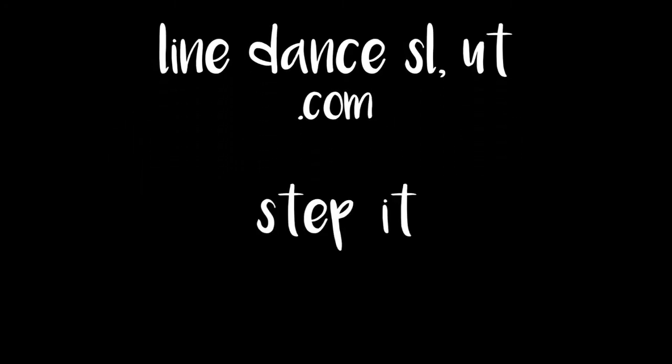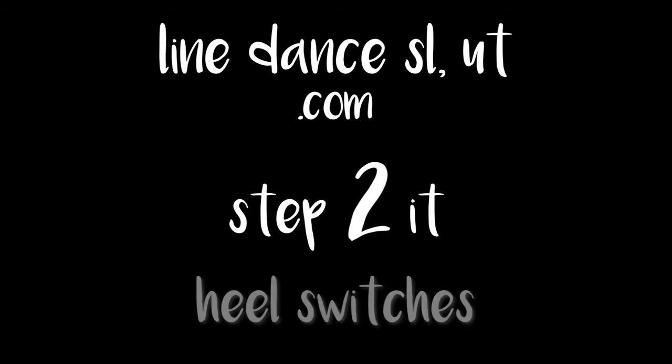Hi, this is Daisy with Line Dance Salt Lake, Utah. Are you ready to get your line dance on? Welcome back to Step 2 It. Today we're going to talk about heel switches.